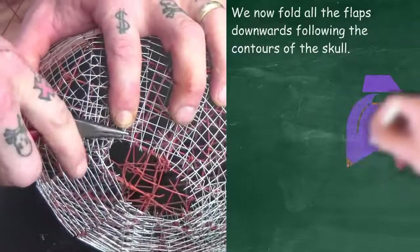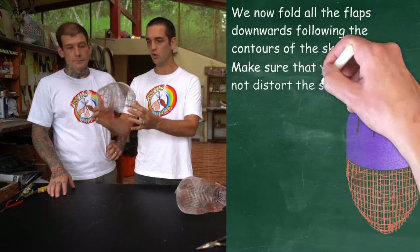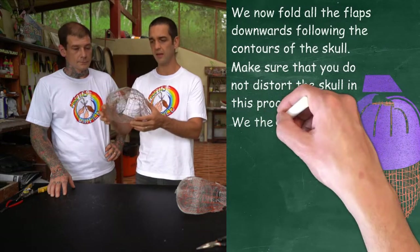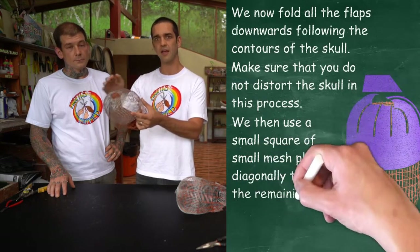Now that we have this strip attached and secured, there are two things you need to check. First of all, that you haven't distorted the shape — take a good look all around and make sure it's still symmetrical in the shape of the head. The other thing you need to check is that the flaps are tied in nice and securely, fastened close to the head and not protruding out.